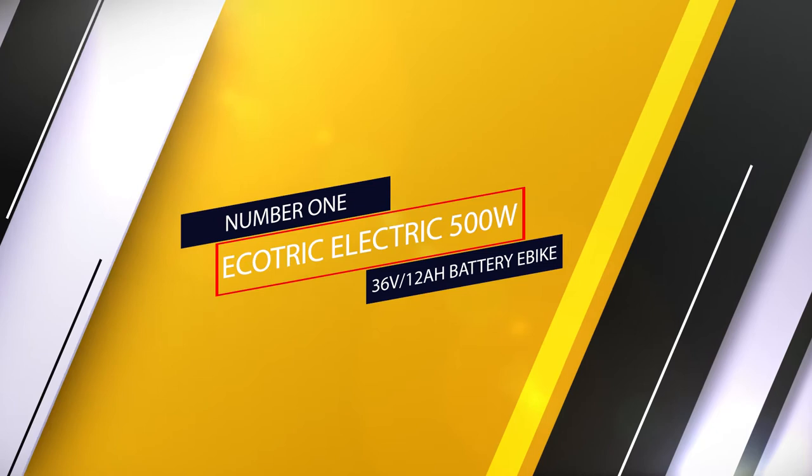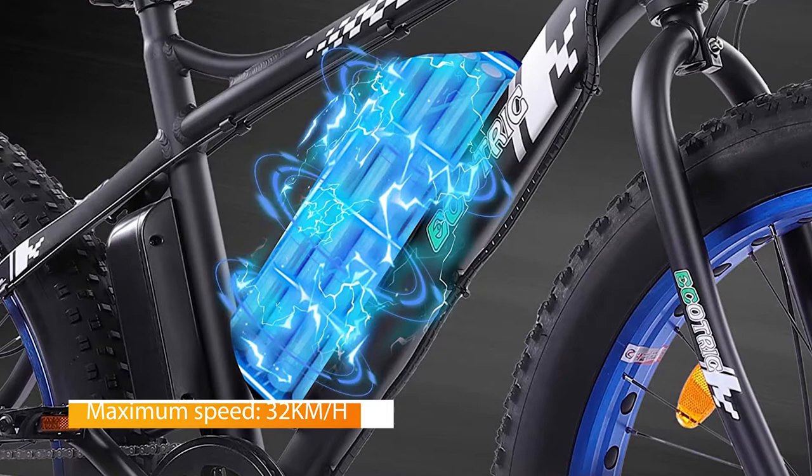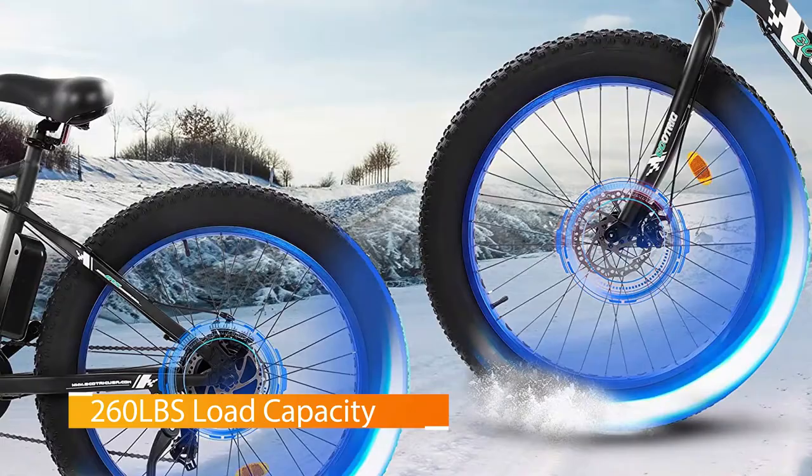Electric bikes off-road — number one: Ecotric 500 watt, 36 volt, 12 amp battery e-bike. This is the fat tire e-bike that everyone is talking about these days. With a 500 watt motor that can reach up to 20 miles per hour, you will without a doubt zing across the fields with ease and wind in your hair.